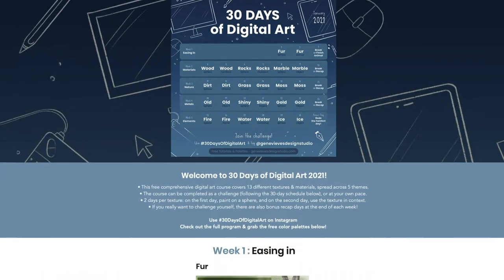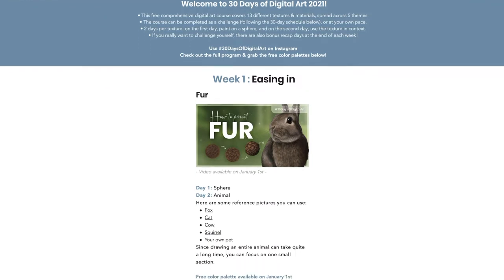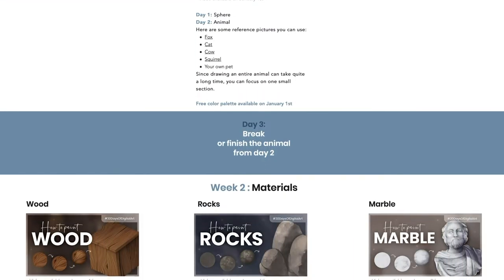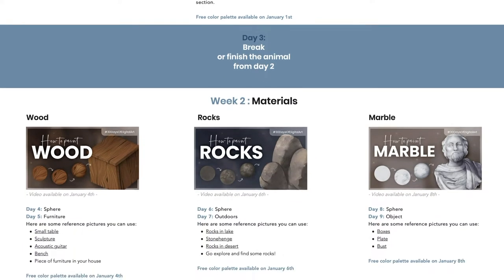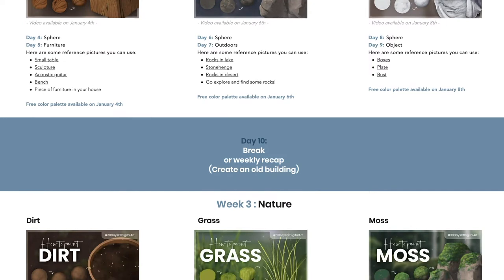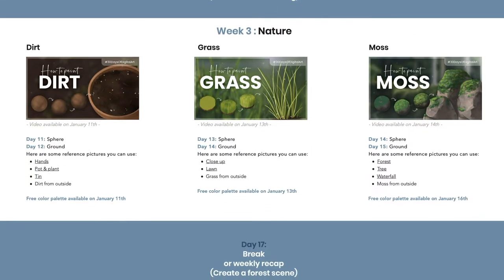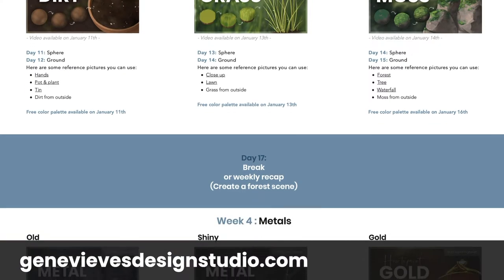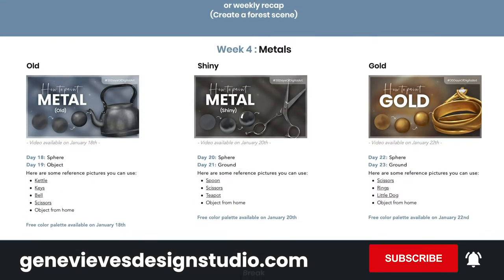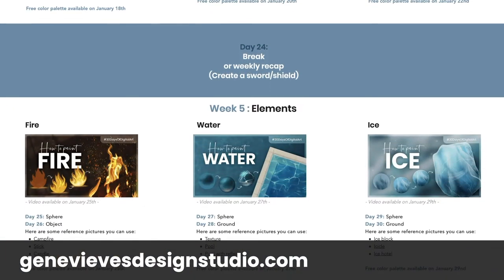This video is part of a digital art course designed as a month-long YouTube series, so it is totally free. You can choose to only watch this one video if all you care about is how to paint old metal, or you can take on the challenge of improving your art skills by drawing along with the community every day. Check out my website for the full schedule and make sure to subscribe and ring the bell so you don't miss any of the upcoming textures.